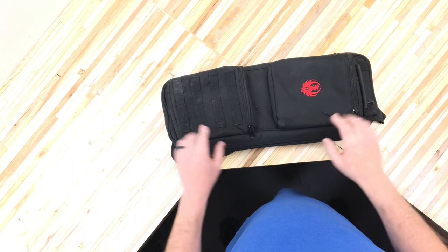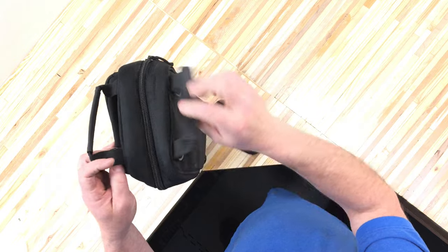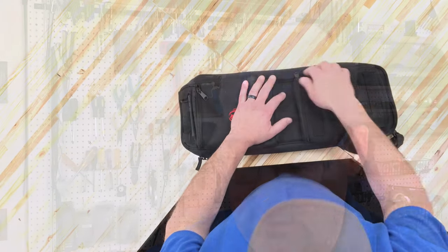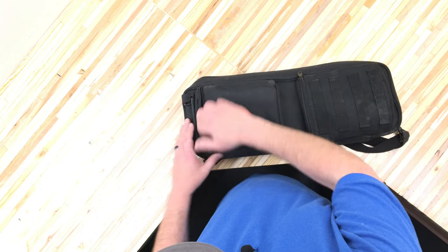Now let's look at what comes with this Ruger 10-22 Takedown. It comes with a really nice bag. There are two external pouches and some MOLLE straps, a hand grip, and a shoulder sling that you can switch to either side. It also has a lockable zipper. The bottom front pocket has two individual pockets inside — that's usually where I put my cleaning supplies. The upper pocket is where I keep the SR-22 pistol in a sleeve.